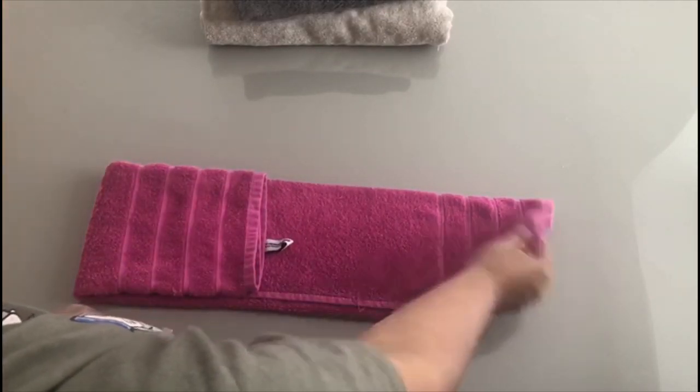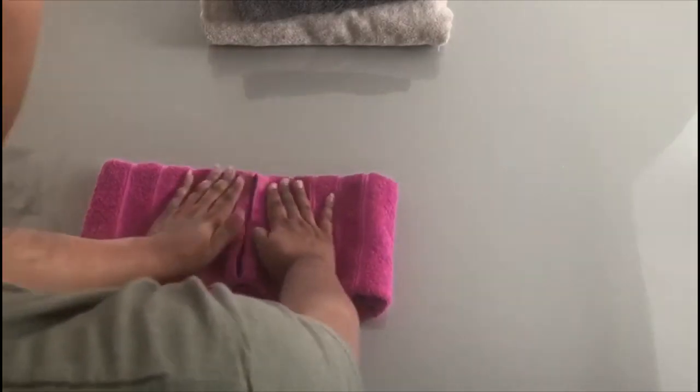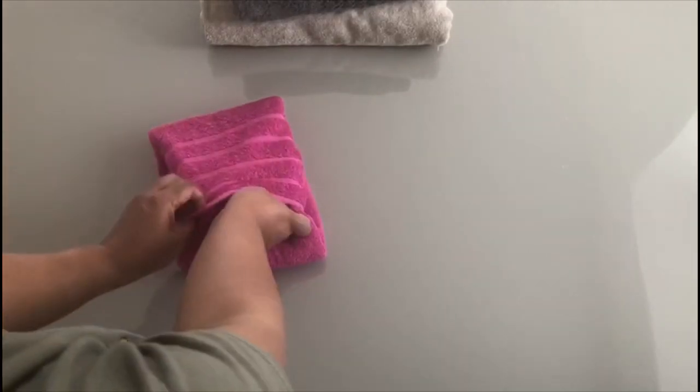Then you get the other side and fold it again up to the middle point. And once you've done that, the same side that you just folded — pick it up and tuck it in to that little pocket that was formed.